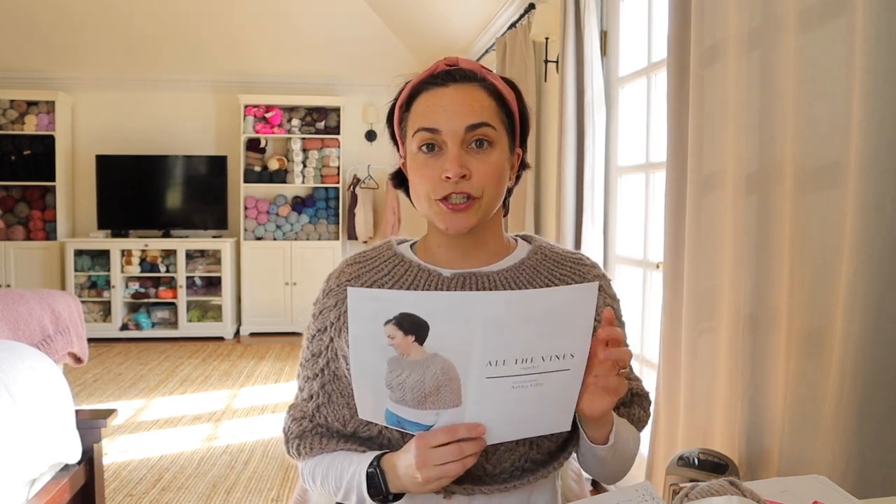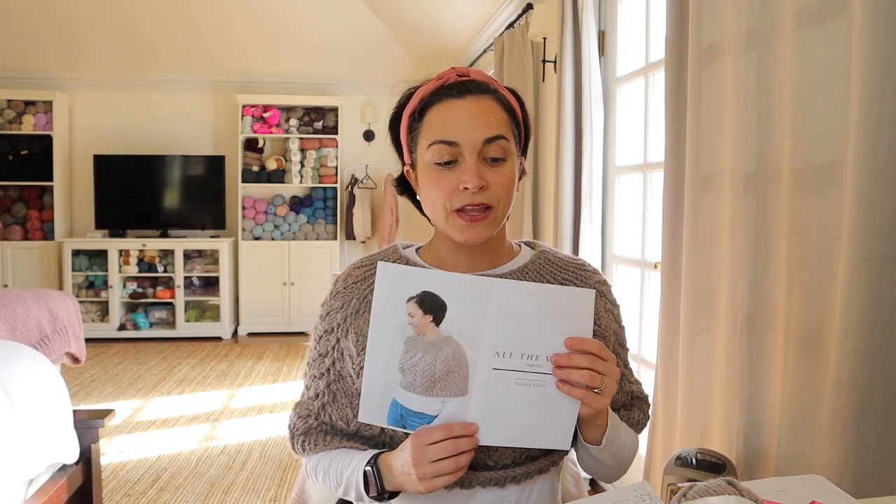You're going to want to grab the pattern PDF — click the link in the video description and you can purchase it on Etsy or Ravelry. You will also need 24-inch 9mm circular knitting needles and 10mm 32-inch or 40-inch circular knitting needles. You're going to need a tapestry needle and one stitch marker. I used three skeins of Lion Brand Woolies Thick and Quick yarn in the color Driftwood — this is a super bulky weight yarn.